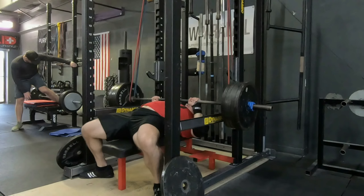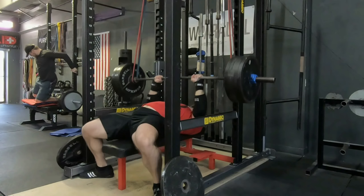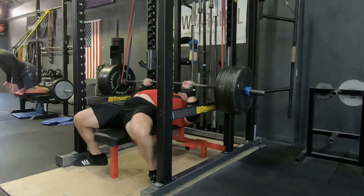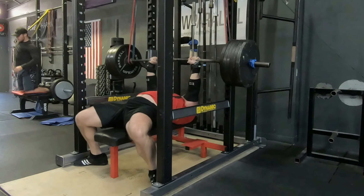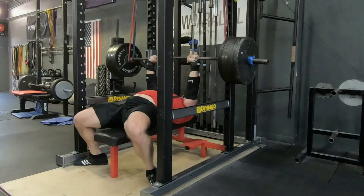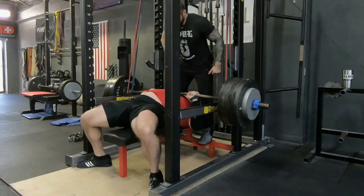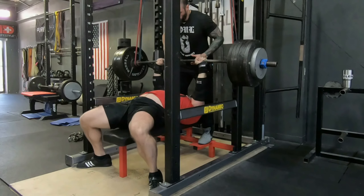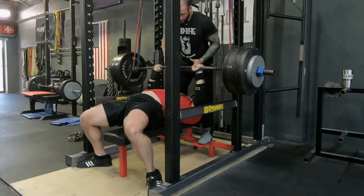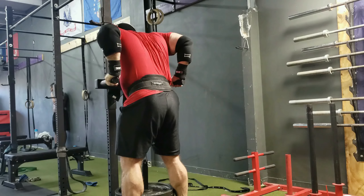Moving on — this is my first set of reverse bands, taking about 80 to 85 pounds off at the chest. That was 500 even. Moving up to 585 for a double here, and this is just so I can feel a little heavier weight at the top — a little more volume in the triceps, not as much on the chest because it's starting to burn out already. And this is 635 top set with the reverse bands for two. That's all the bench sets for the day.